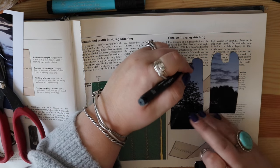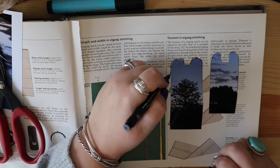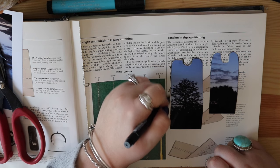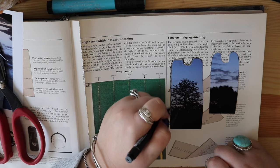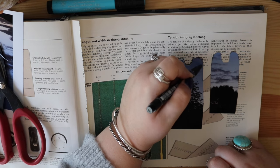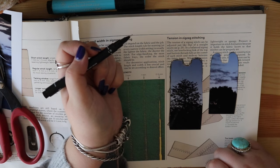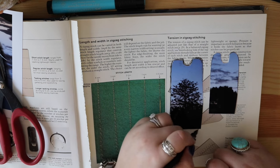I wanted to show you that this process is so laid back and so stress-free, guys. Stress-free. And there's a few of you in the group that are like 'I don't know what to do, I don't know what to do.' You just do what you want. There's no right or wrong in this sewing book. There are so many pages that if you do mess up, you're probably going to see that page once every now and again.